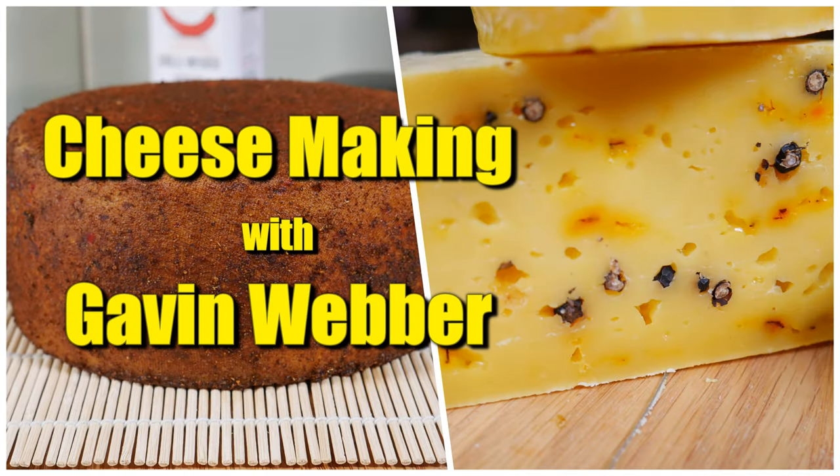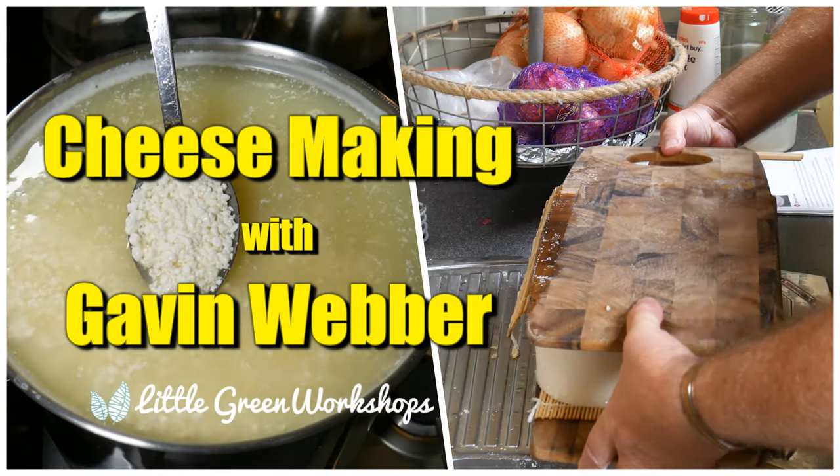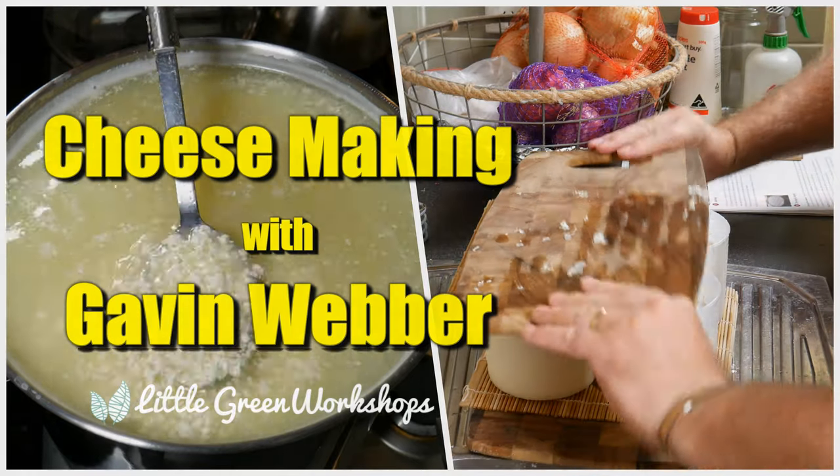G'day Curd Nerds, today we're making Icelandic Skyr. Skyr is kind of like yogurt but it's more technically a cheese because not only do you add a starter culture to it but you'll also add rennet to it to thicken it up. It's made with skimmed milk so it's very low in fat and it tastes quite nice. Let's have a look at how you make Skyr.